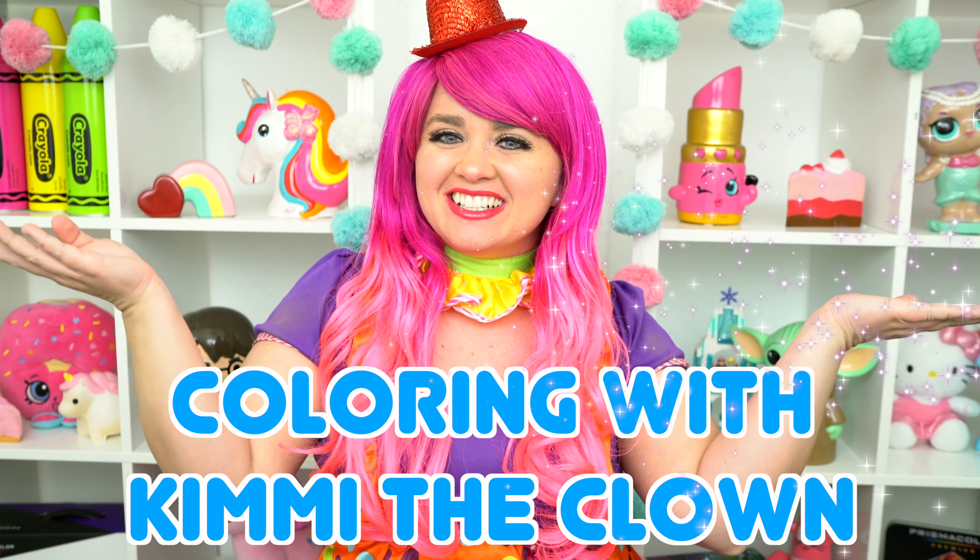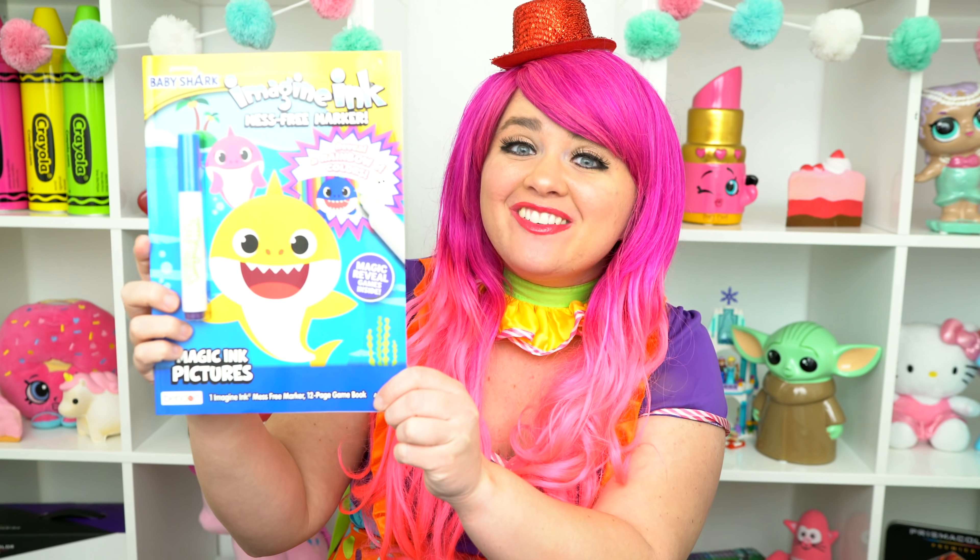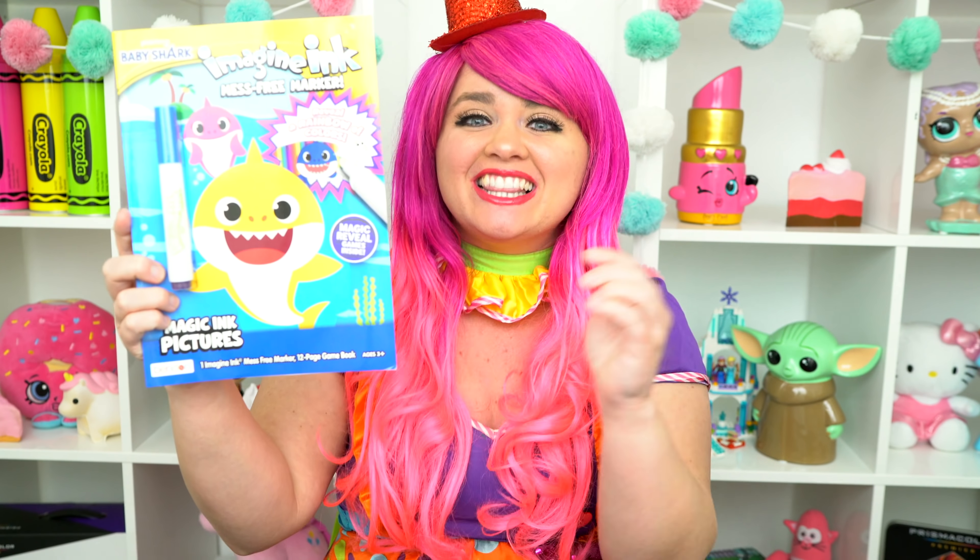Hey, everyone! And welcome to Coloring with Kimmy the Clown! Today, we're going to be coloring in my Baby Shark Imagine Ink coloring book! I can't wait to color some magic pictures! Let's get started!